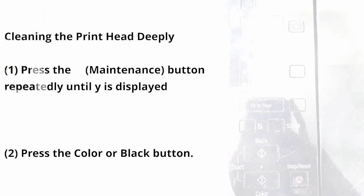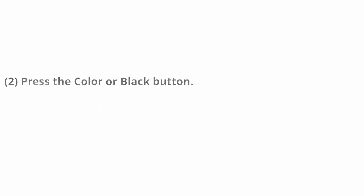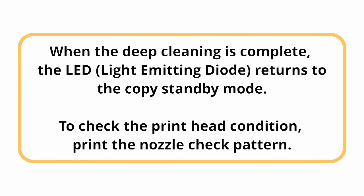To clean the printhead deeply: press the maintenance button repeatedly until Y is displayed, then press the color or black button. The machine starts cleaning the printhead deeply. Do not perform any other operations until the machine completes the deep cleaning of the printhead. This takes about 1 to 2 minutes. When the deep cleaning is complete, the LED (light emitting diode) returns to the copy standby mode.